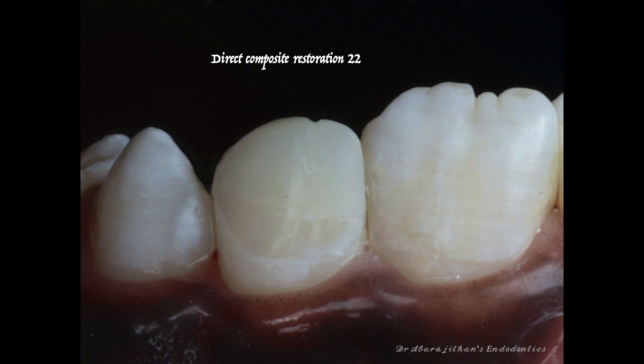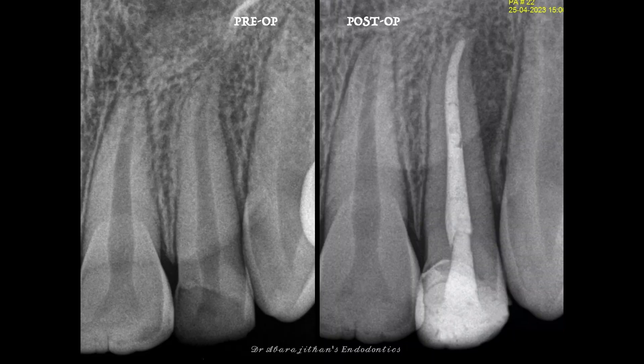I postponed indirect restorations until the occlusion settles, so for now we've done a simple composite restoration to restore form, function, and aesthetics. This is the pre-op and this is the post-op. I hope this video was helpful for each one of you, and see you all soon in our next video.